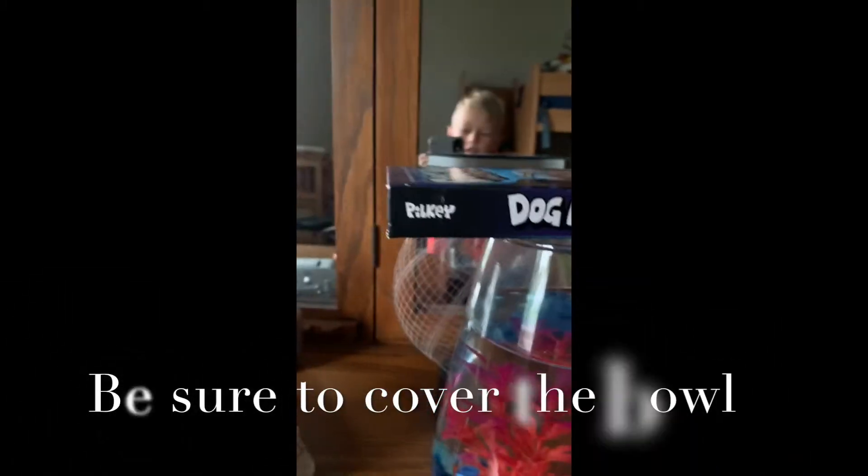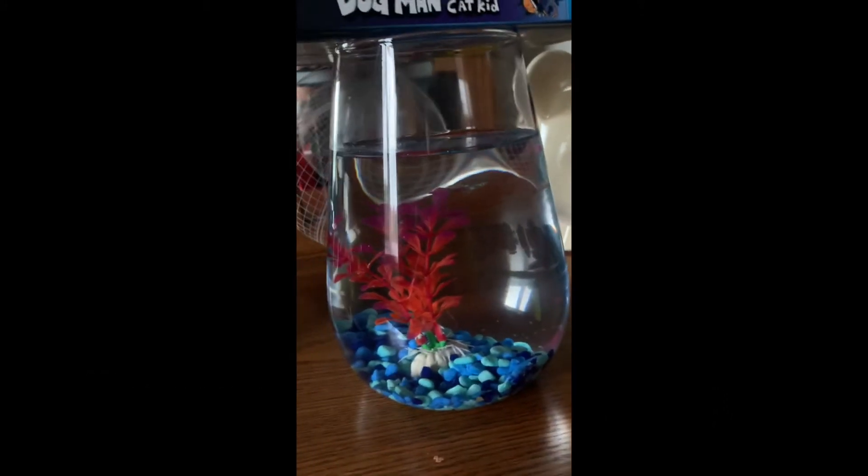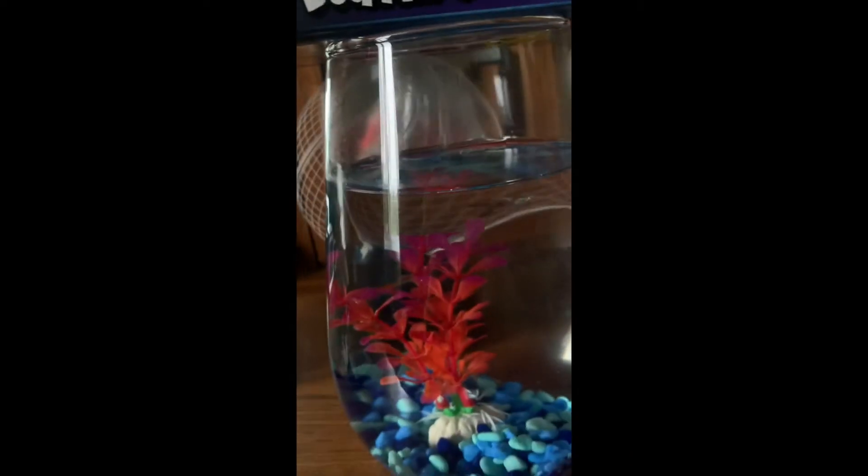I'm going to show you my other brothers. There's fish. Now betta fish do jump, and guppies do jump. But if you want a betta, you need to keep him in a square tank, not a bowl.